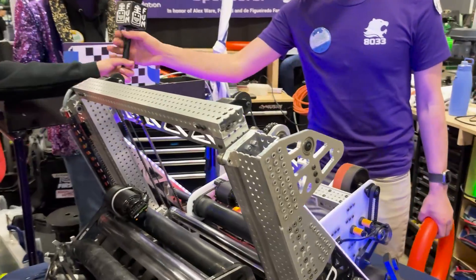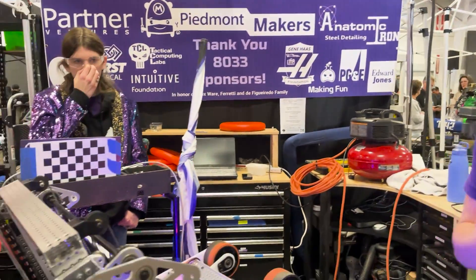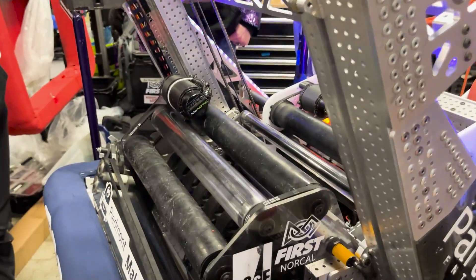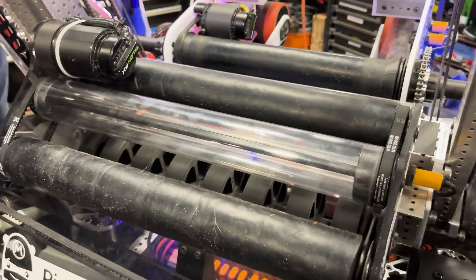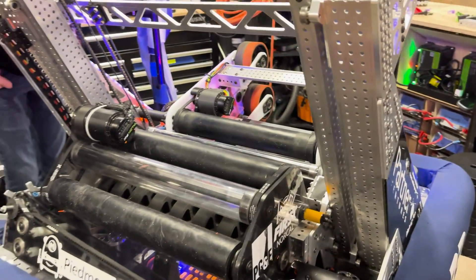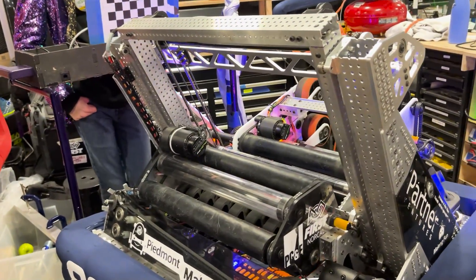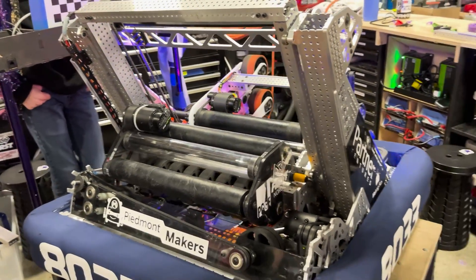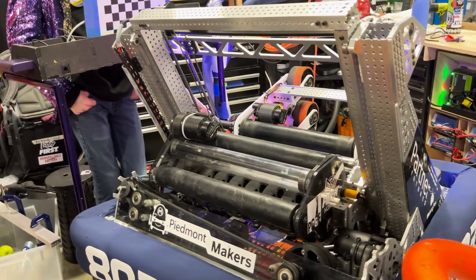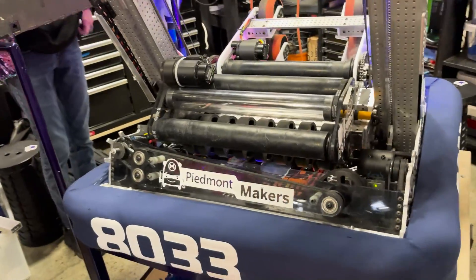Let's talk about the amp mech. When we were prototyping, we spent a lot of time trying to shoot into the amp, and while we realized it was probably feasible, we thought it would be very advantageous to have that extra tolerance where you might not have to be right up against the wall to score. That's why we designed an amp mech that scores downwards. It was also intended to do the trap, although we later determined that wasn't really in the cards for us with how our geometry worked out. The amp mech is quite large laterally and by bending the ring it can hold the ring entirely within it.